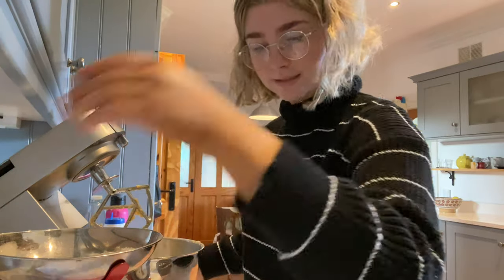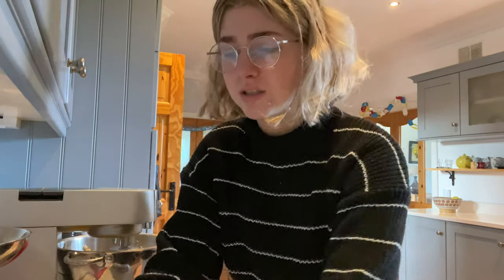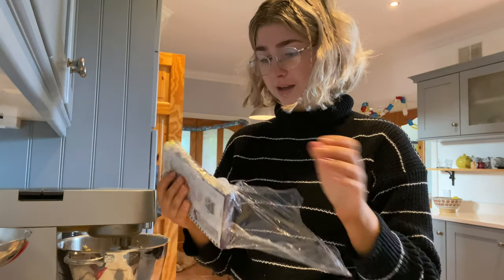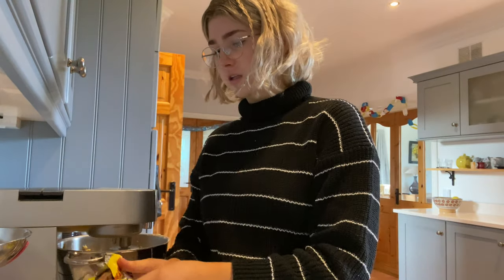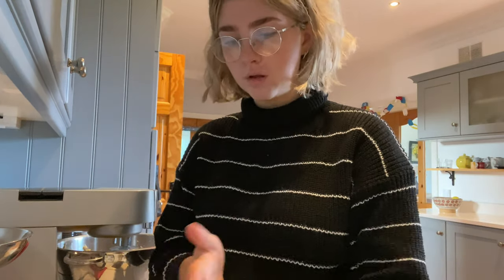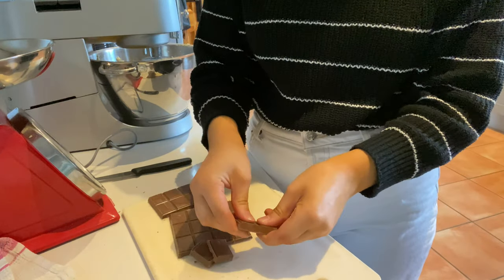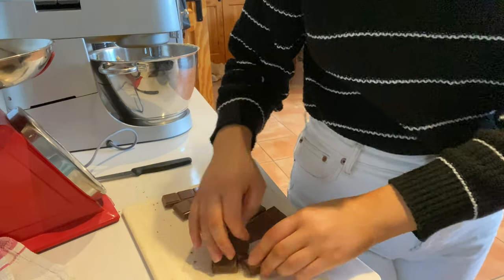Now we mix this. I'm going to chop my chocolate. The recipe says dark chocolate but I don't like dark chocolate so I'm just using normal cooking chocolate. The recipe needs a lot — 300 grams. I think cooking chocolate is way nicer than like dairy milk or regular chocolate — it just makes it taste better. That's the whole purpose of cooking chocolate, to cook with. This is my least favorite part though, cutting the chocolate — it's just so boring.